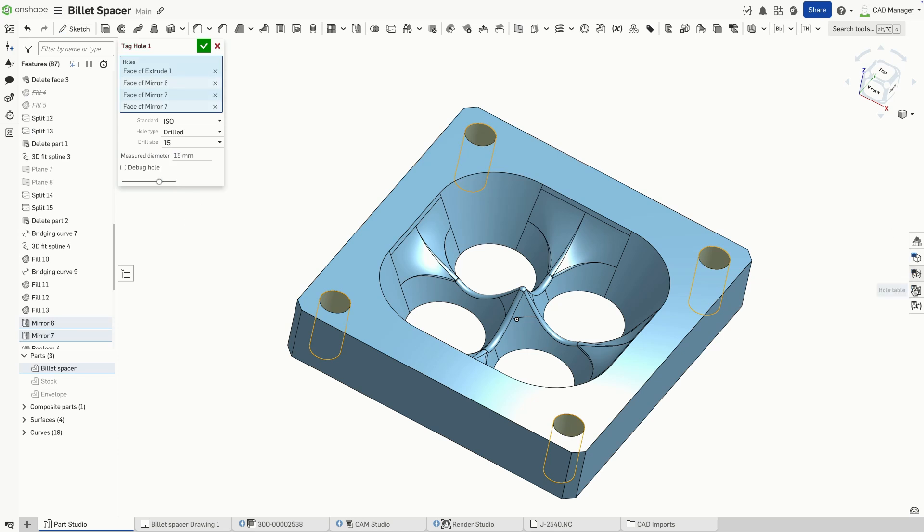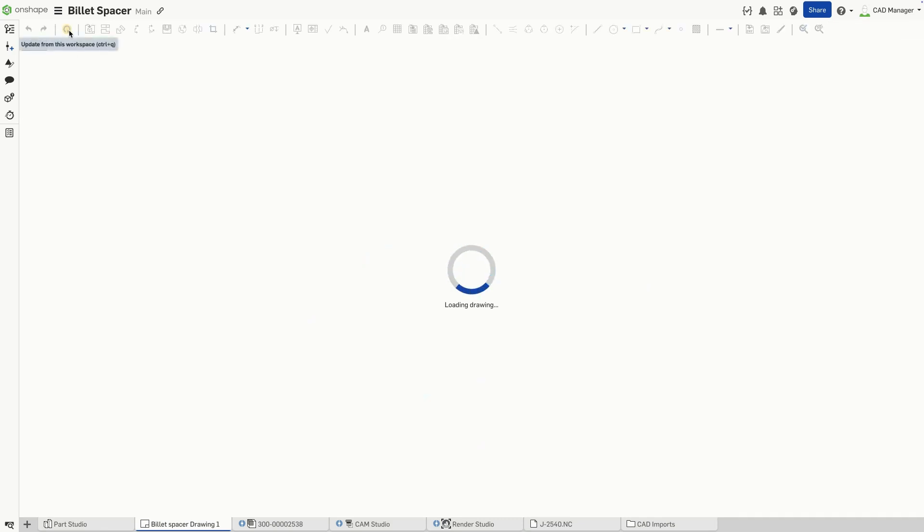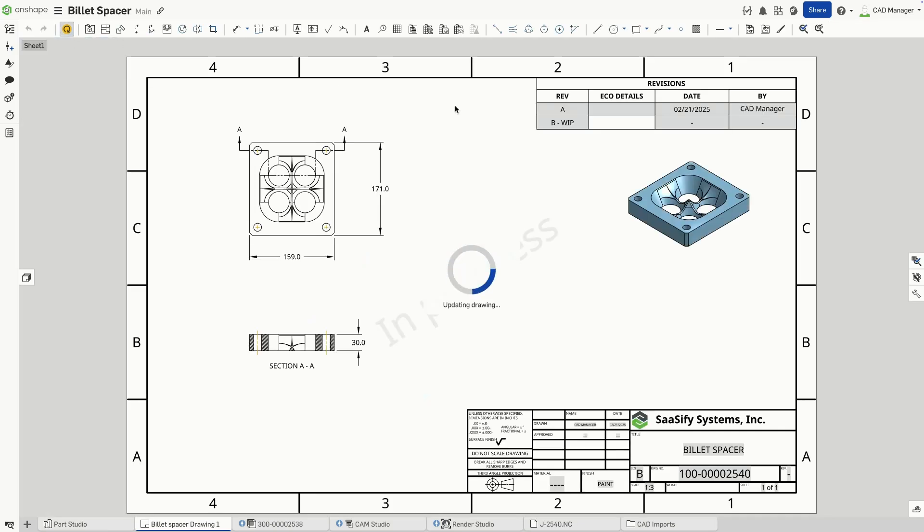The tag hole feature ensures that the holes conform to standard ISO and ANSI formats, maintaining consistency across manufacturing specs. Finally, I'll open the drawing where the holes now behave as if they were created with the hole feature, complete with proper callouts and a hole table that understands the design intent.